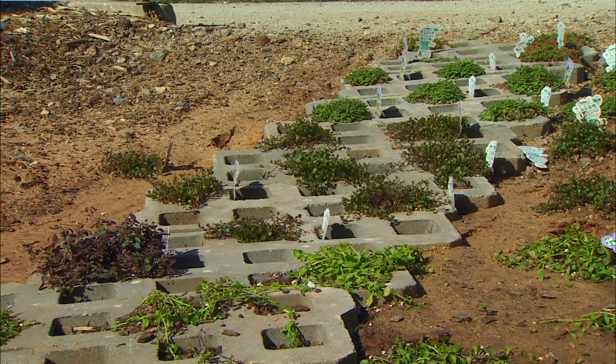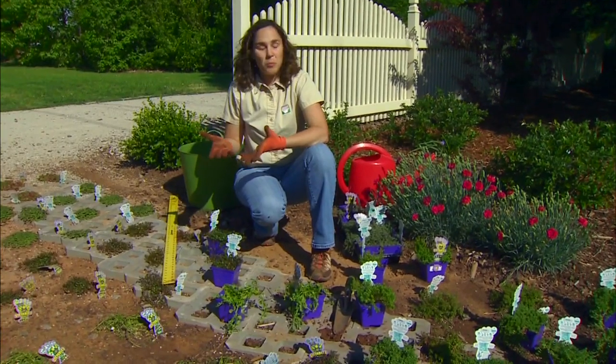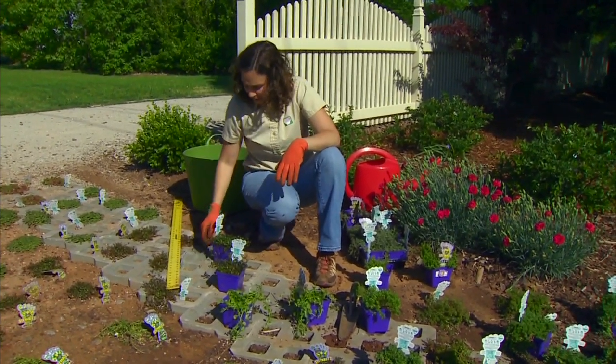As I was laying out my plants, I wanted to avoid making stripes of a single color. I wanted to weave the greens in with some of the darker purples and lighter colors to make the planting just a little bit more attractive.